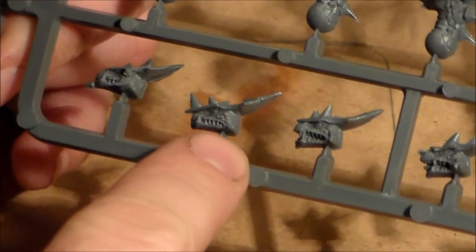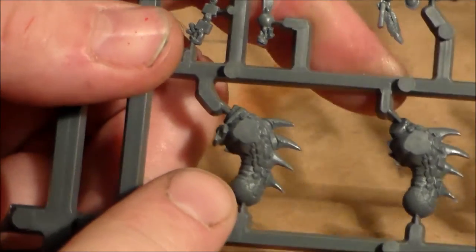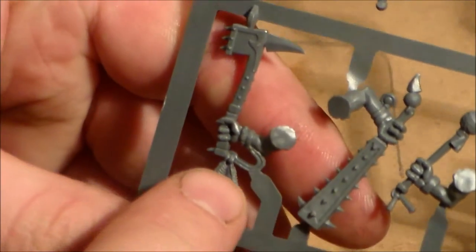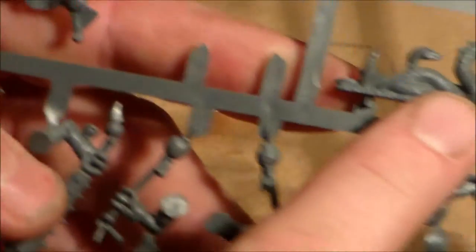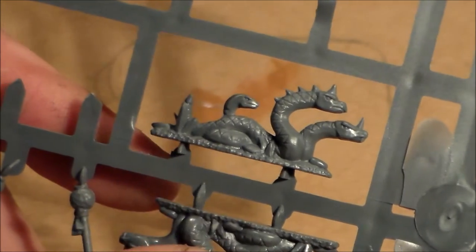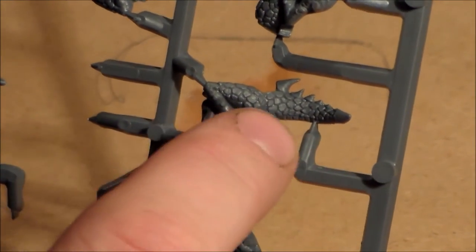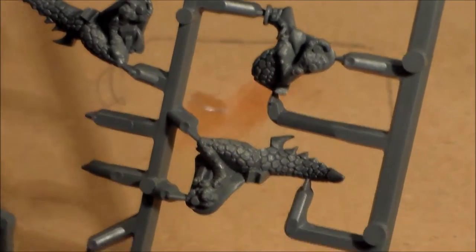On the other sprue you have all your heads — five options — with that kind of angry, snarly-looking face. The bodies look a bit odd on their own but have spikes on the back, which is pretty cool. You have your melee weapons: the big club and the axe, plus drumsticks for your musician. You also get cool little serpent pieces to add to your base. Finally, the leg pieces are separate — the Seraphon legs and tail come as two separate pieces per side.